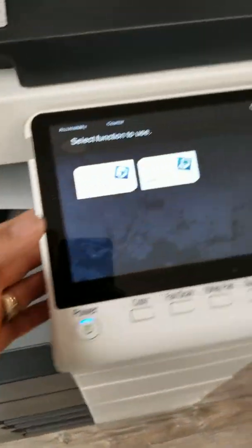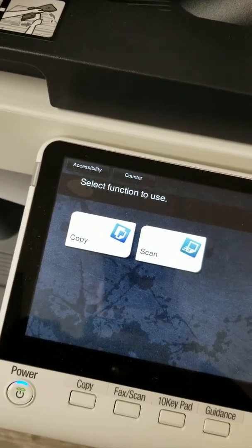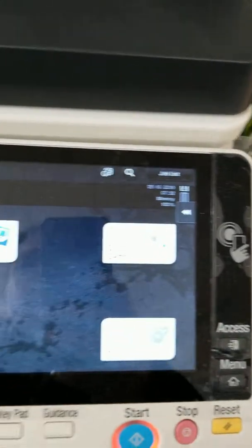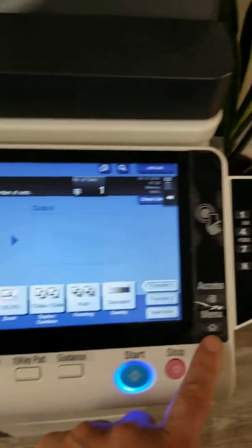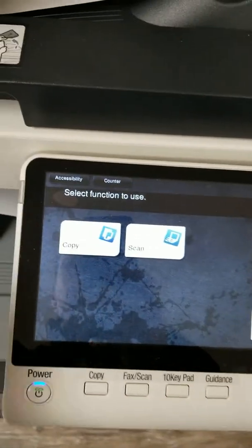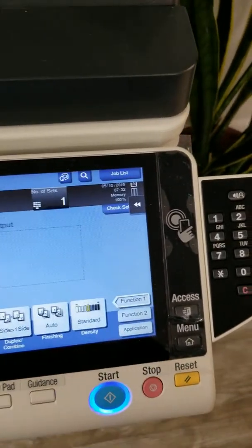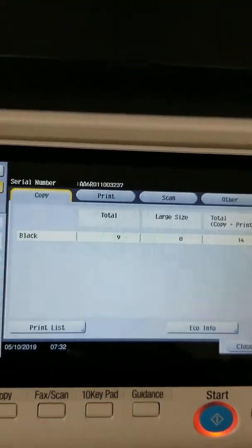When it comes to Konica Minolta, all the Konica Minoltas we have out there are the same. Go into the Menu button on the side. Once you go into Menu you get your main screen — if you're in copy mode, just press the Menu button. You'll see Counter right at the top. Go into Counter and you'll see your counter list right there.